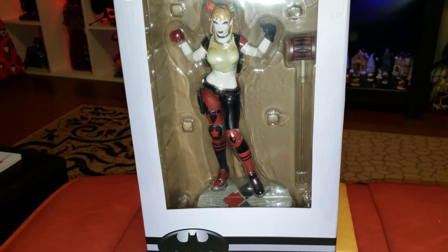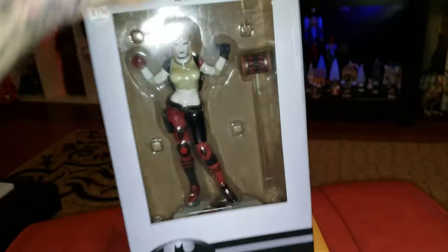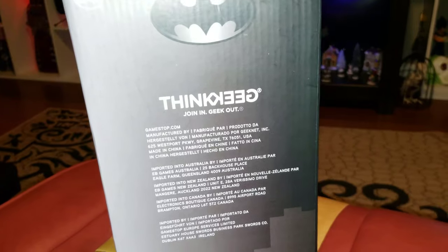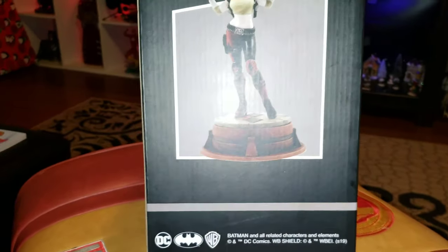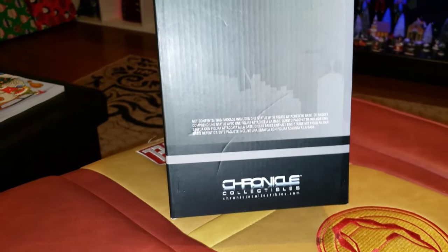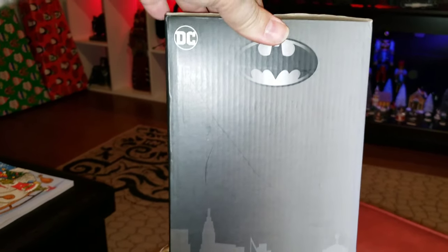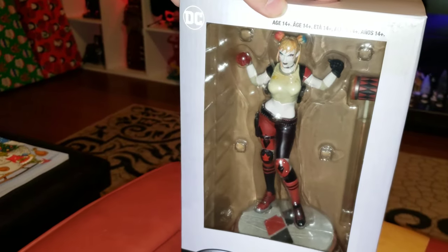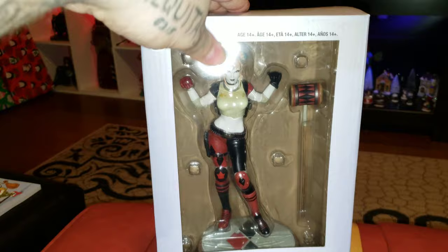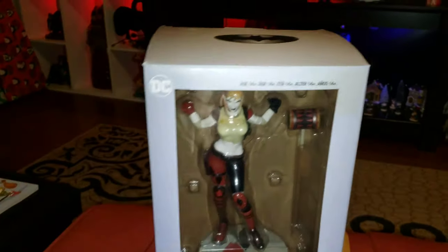This is the front of the box — Harley Quinn — with the bat logo on top. You turn it around and you've got ThinkGeek on the back. It doesn't show the artist on this one, which is a little odd because usually you see the artist credited. It says age 14 and up, DC. That's pretty much all it is. Let's go ahead and take her out of the box.